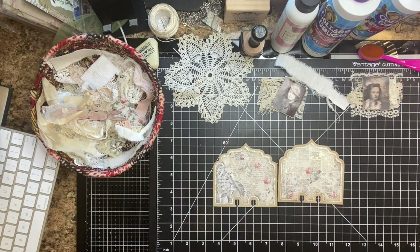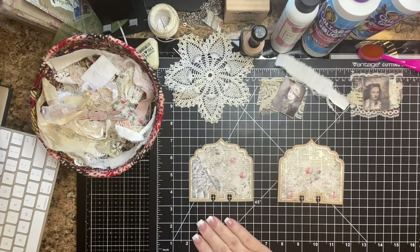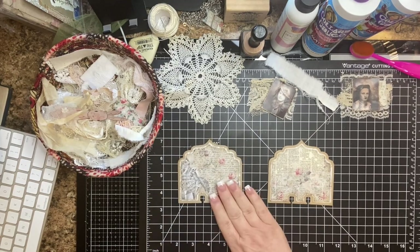Hi everybody, it's Christy. I'm working on a couple of memory deck cards, and I thought I would just share with you that process. I do a swap pretty regularly with my friend Anna, and I'll put a link below to Anna's channel. One of the things that we like to swap quite often are memory deck cards.